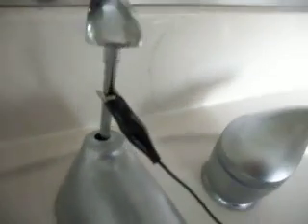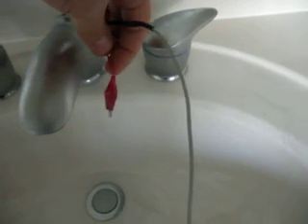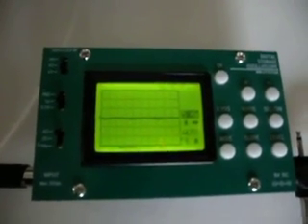What we're going to do is ground our negative lead to the metal work, and we've got our free positive lead which we're going to put into the stream of water. Right now we're actually flat lined, which is what you would expect.